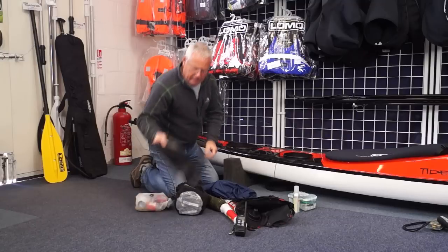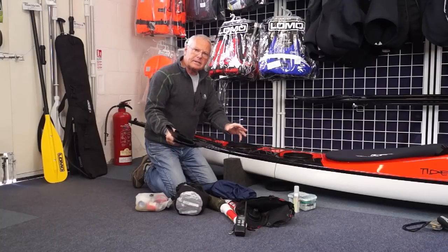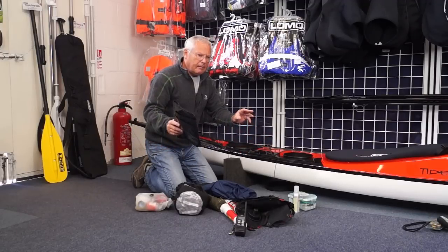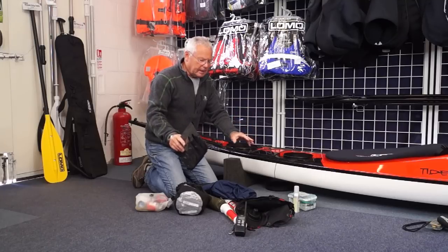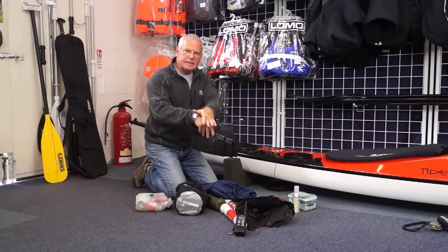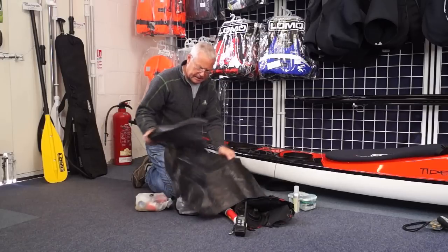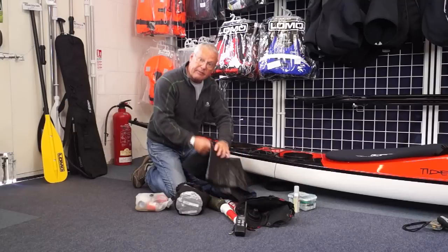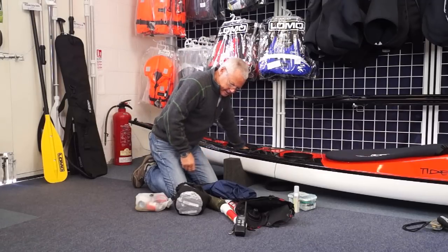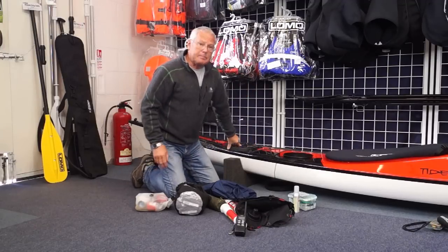That goes in there as well. A little extra ground sheet for the tent. I like to keep this to hand because if we use a little artistic license and imagine this is the beach — I absolutely don't like any of my kit going onto sand or gravel, because as you're packing it in you get grains in and that abrades the bags and gets everything dirty. So I'll just use this little sheet from the front of my tent, put it down to put any kit on, give it a good shake out before it goes into the boat. So that's to hand there as well. That's the back hatch dealt with.